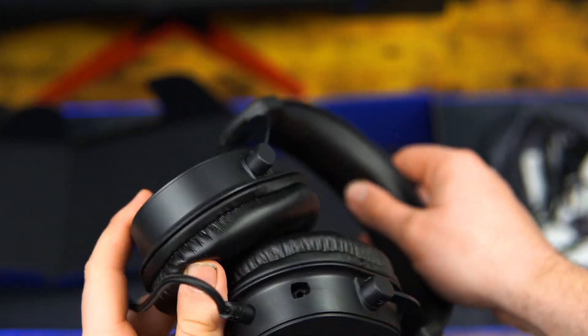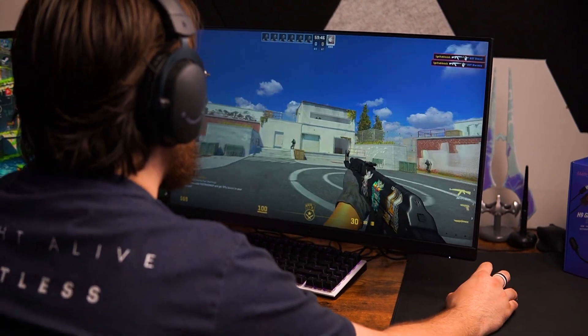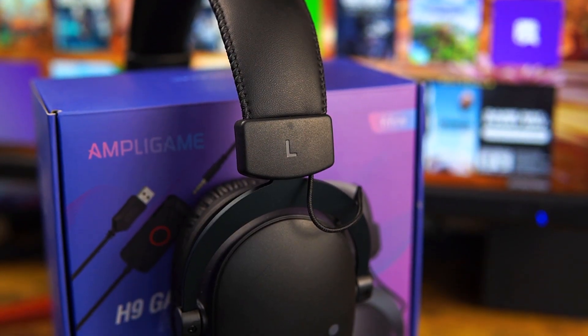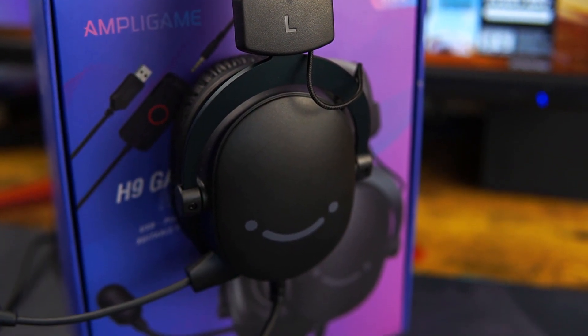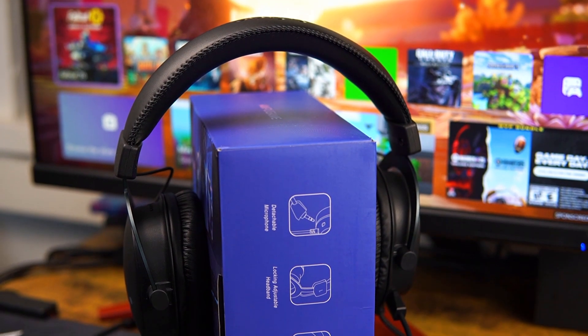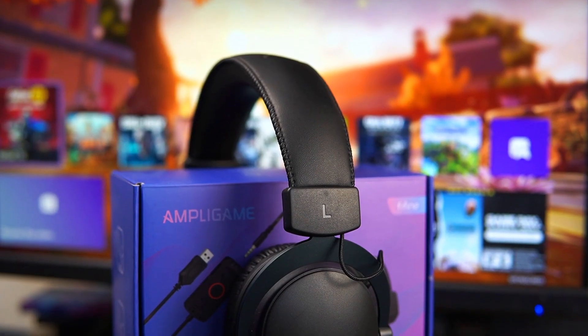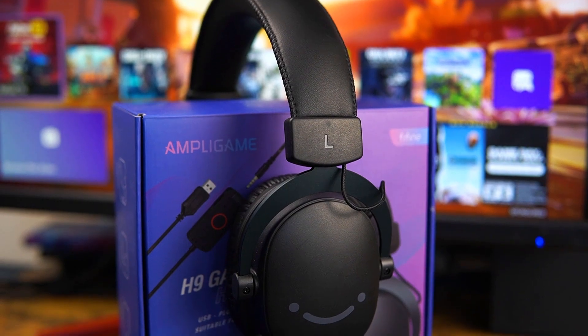These headphones are not open back — they're sealed, so when you're wearing them, you can't really hear anything around you. That's not necessarily a bad thing. In many scenarios I actually prefer sealed headphones over open back, although open back headphones can provide a richer sound.